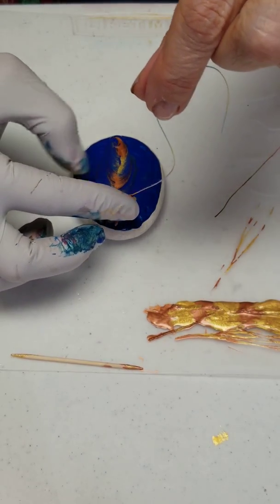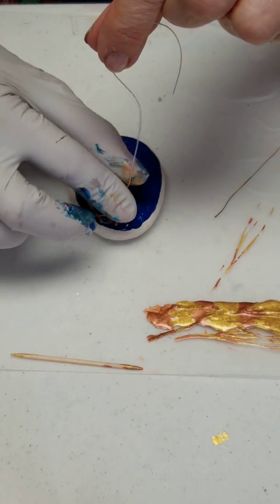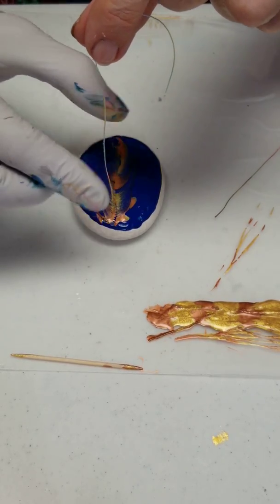This one comes to the center here, so it's kind of a little bit in the middle. I'm going to do it again.